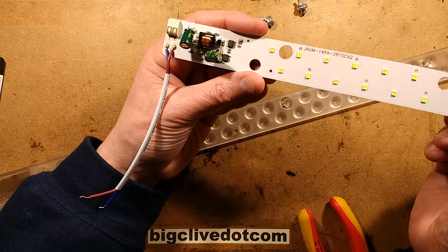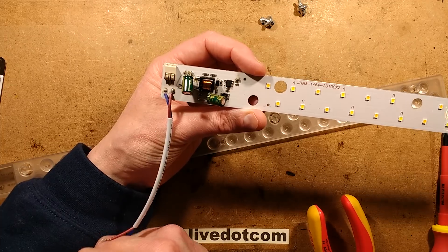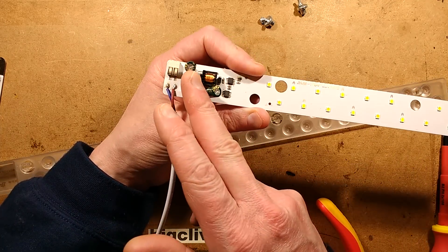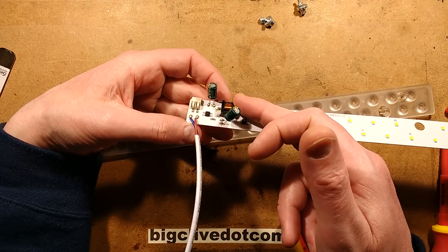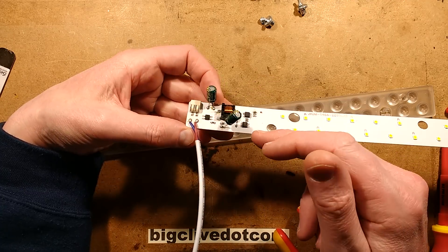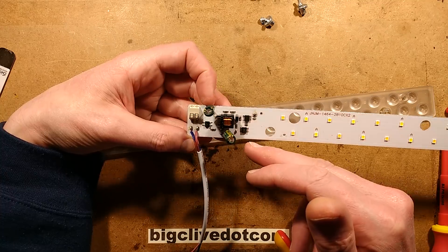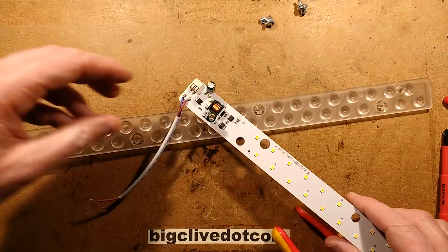So what do we have? We have two chips here, which is interesting. We've got the mains coming in, a bridge rectifier, the choke here — the inductor — a smoothing capacitor presumably, and another capacitor. This is odd — what are these chips, what are these integrated circuits?